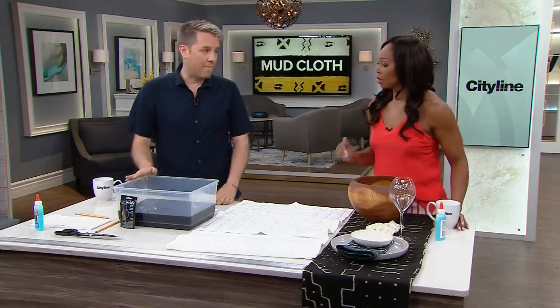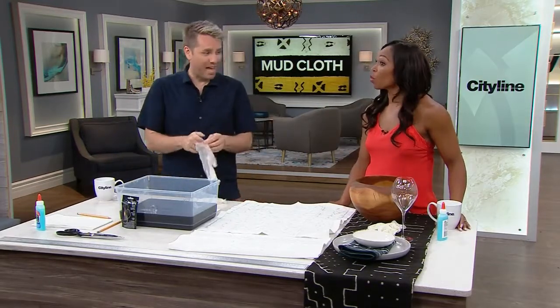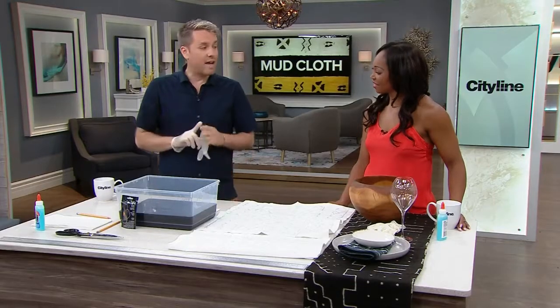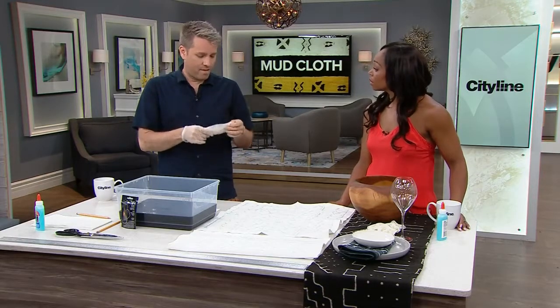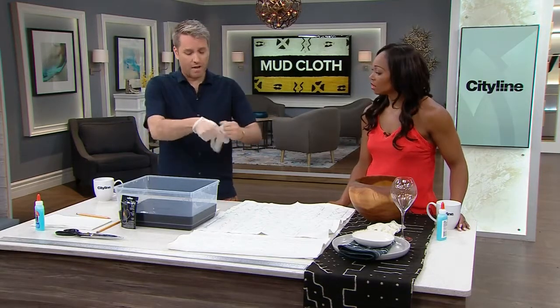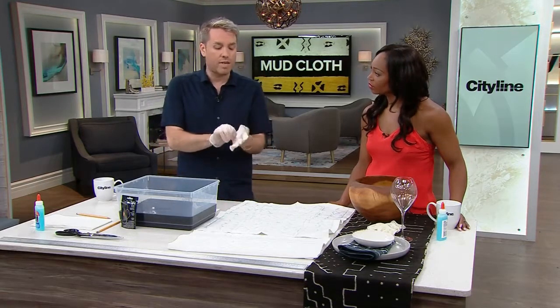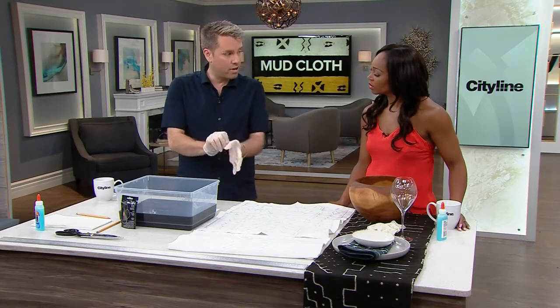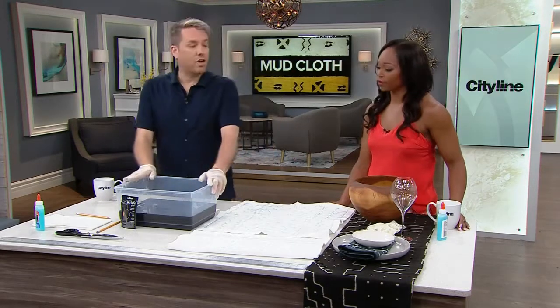Then you're going to make a dye bath. Wear gloves — make sure you've got new gloves. I had a hole in one and I had a black thumb for a day or so. The trick with this is you usually do a very hot heat water when you dye, but don't do that this time — it'll melt your glue. Just make it sort of room temperature water.